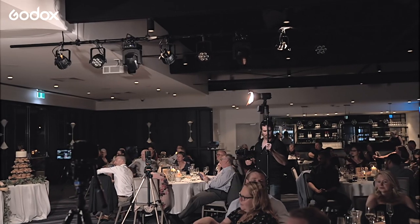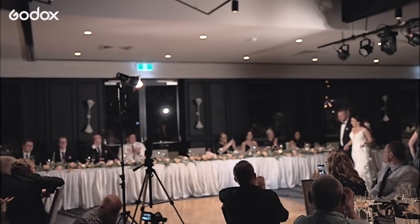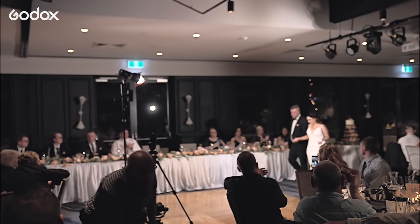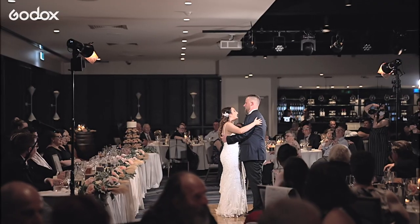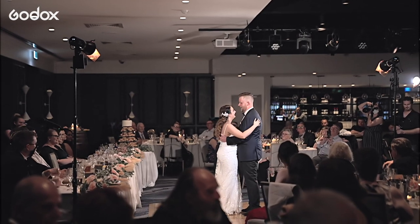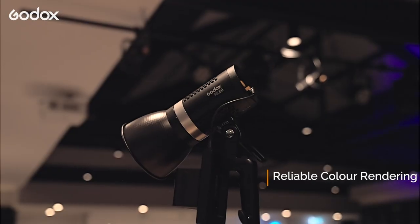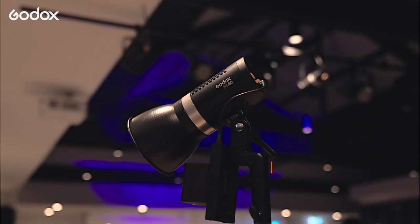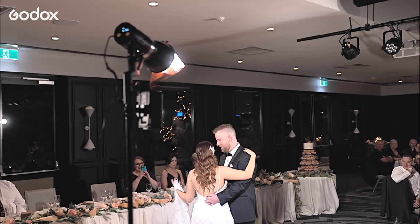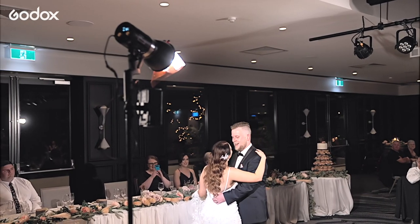Then we're setting up for the first dance. We're just bringing them back off the dance floor a bit, and usually we have them on either side of the dance floor. I was loving the colors out of the Godox ML60 — there were no color shifts. They looked daylight balanced, they were perfect. There were no green edges or anything. The only thing I did, again, was put a tungsten gel on to match the venue.